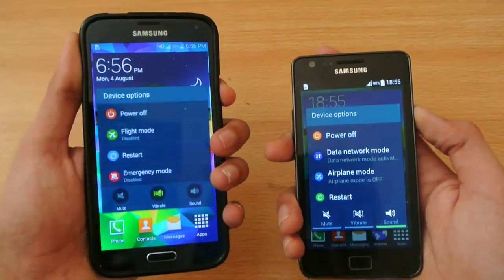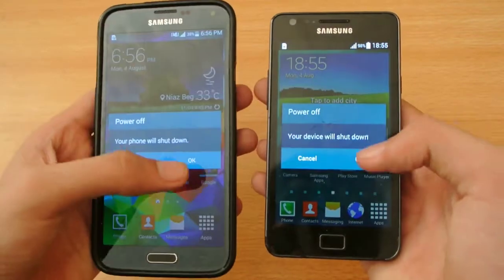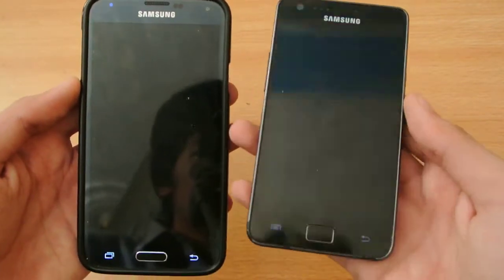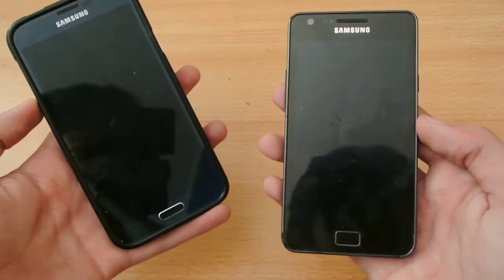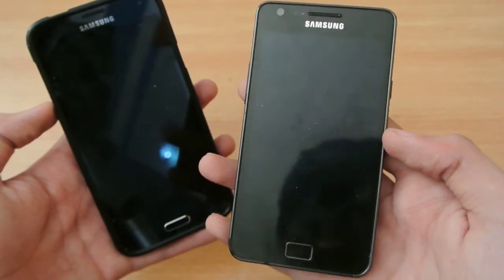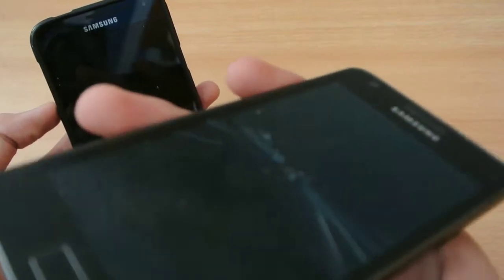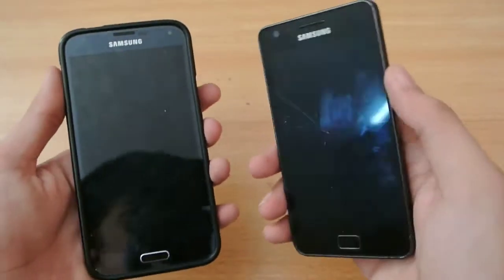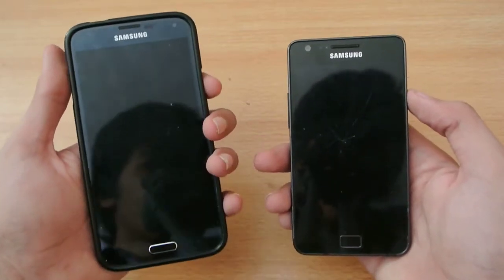First of all, we're going to be turning off both devices at the same time. So the S5 has been shut off. I'm still waiting for the S2 — I haven't heard the vibration. I recently broke the screen. So now the S2 and the S5 are both officially off, and that's why it was very much faster.